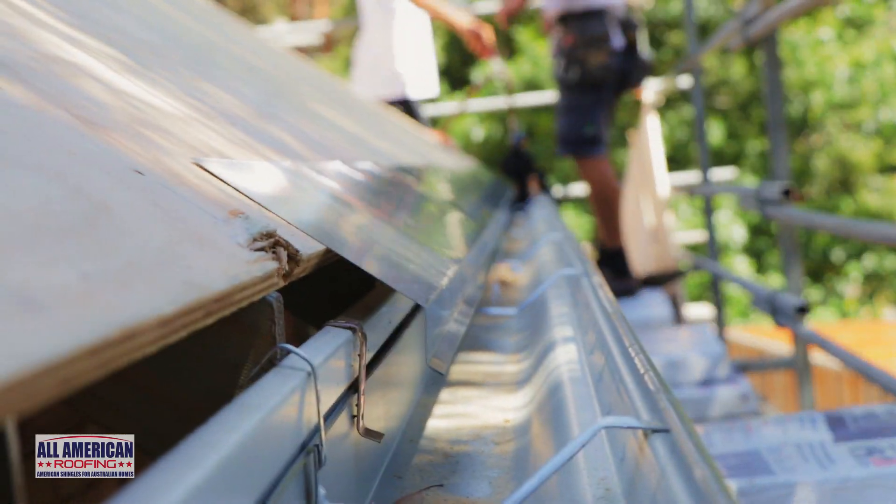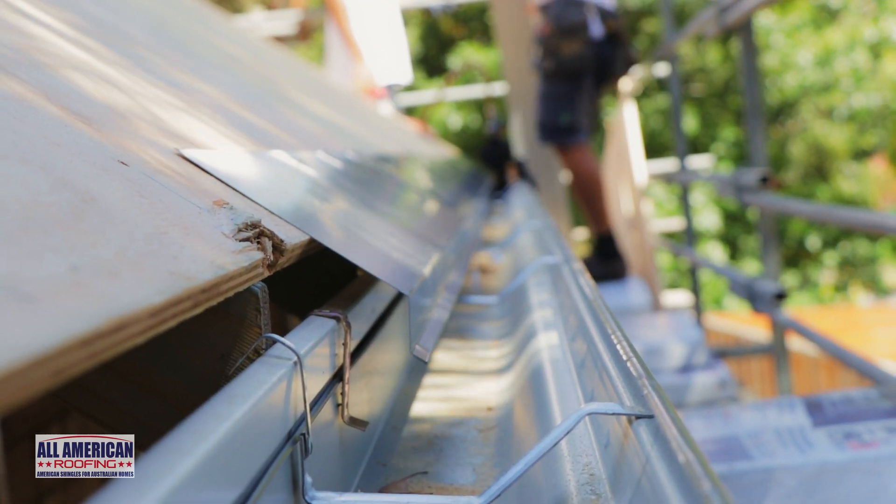When complete, you'll end up with a very neat edge that's ready for the next step of the asphalt roof shingle installation process.